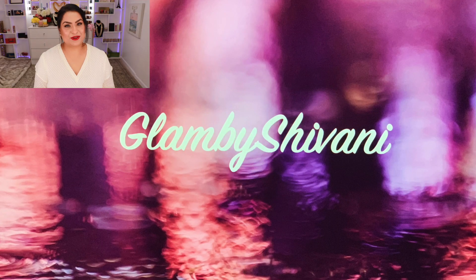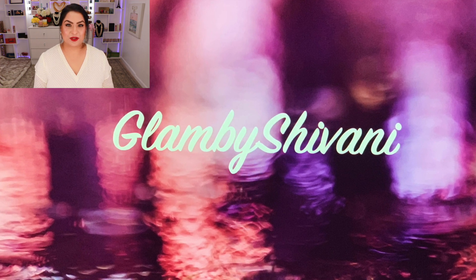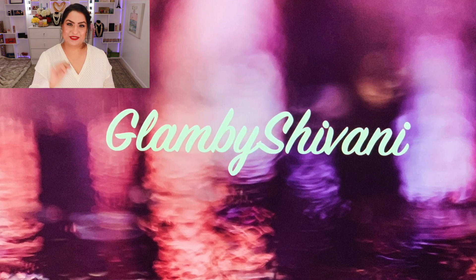I'm also using the Benefit Gimme Brow pencil in shade number four. And here's the finished look! I really hope you enjoyed today's video — if you did, please don't forget to subscribe and hit that notification bell. I want to wish you all a very happy holiday and I will see you next time. Ciao!